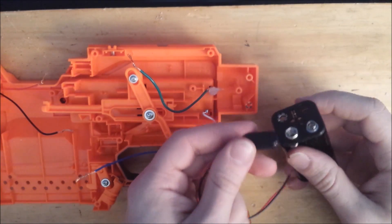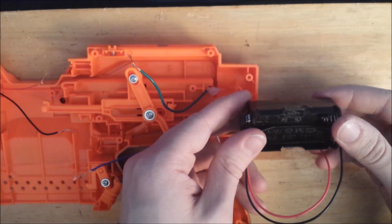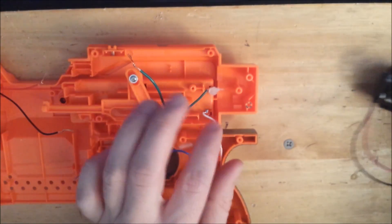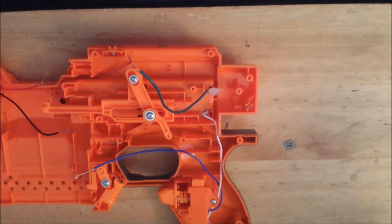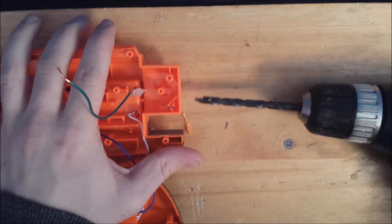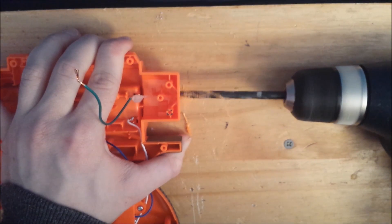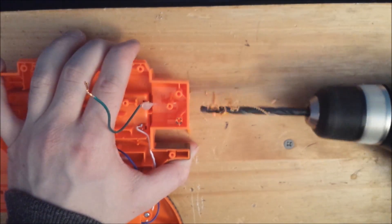This is a 4AA battery tray. I'm using a 9-volt connector to connect it to the rest of the circuit. But we need those wires to go inside the blaster for this external battery tray — a drill should work here. Drill into the rear of the stock and then pull that wire through.